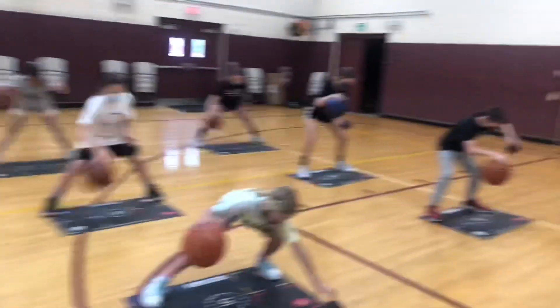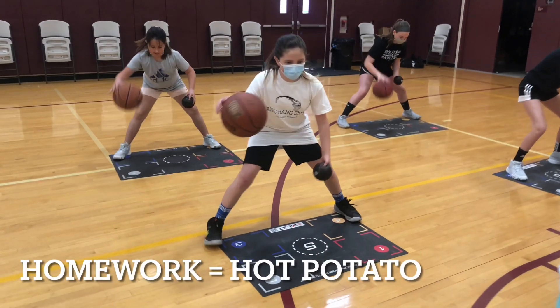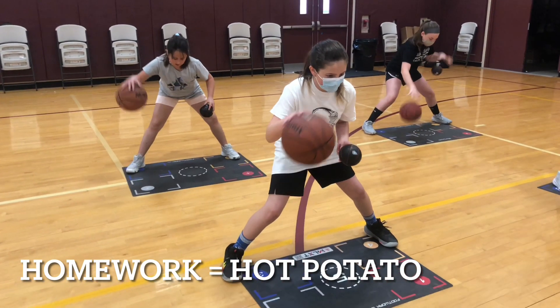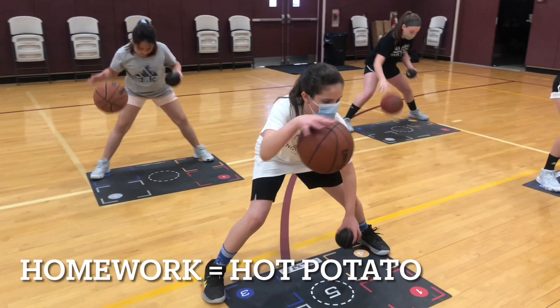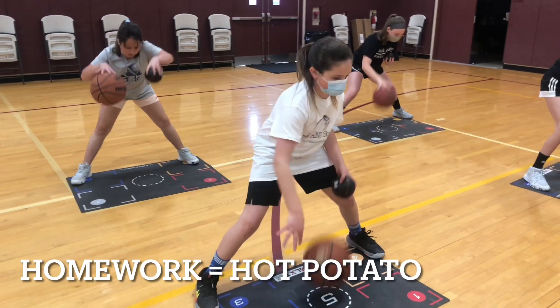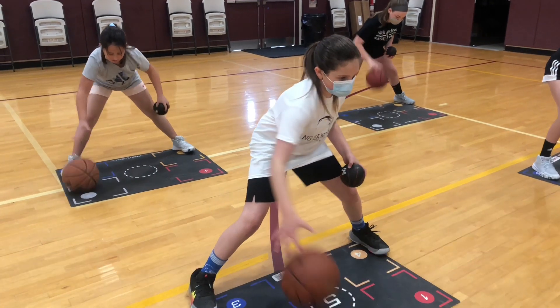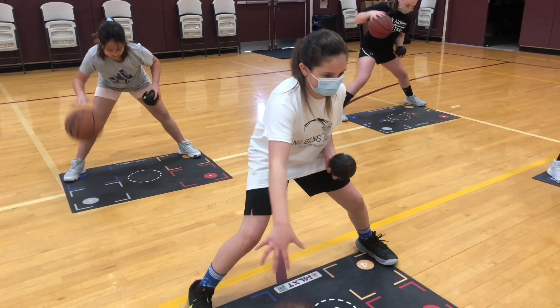The first thing we're doing here is each player has a small medicine ball and what they're trying to do is have a straight pound dribble, as hard and fast as they can, hitting that same spot over and over again. Their feet are wide and stationary. We want to work on controlling the feet.